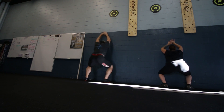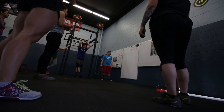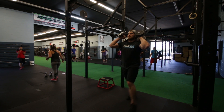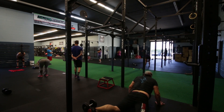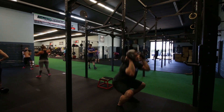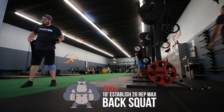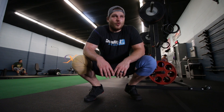Up, up, up — ready! That was disgusting. Six. 10 minutes to establish a 20 rep max back squat.